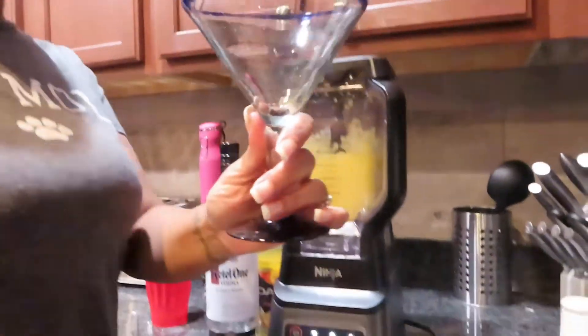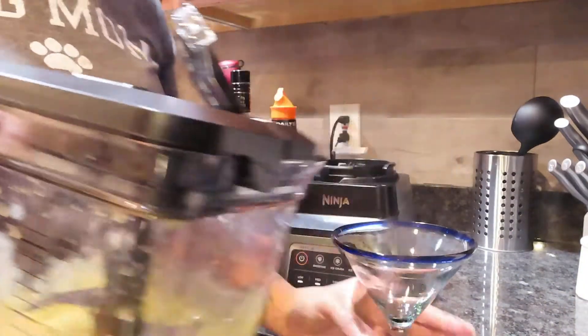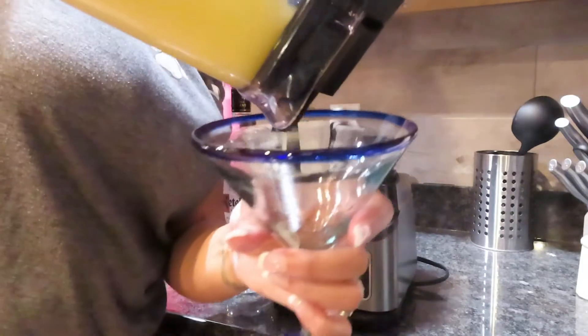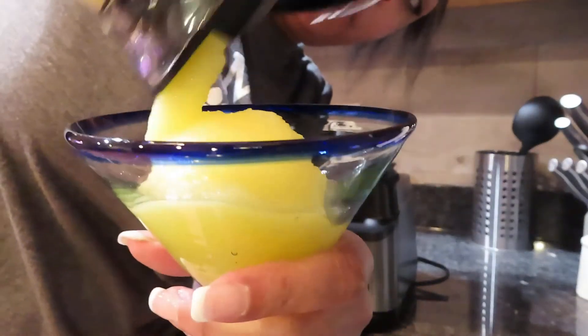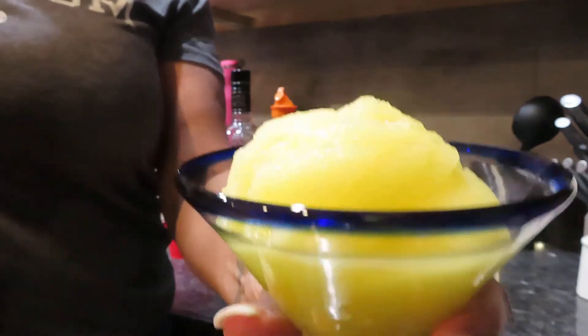So this is my margarita glass — you like it? It's got the blue trim. This is how I take it off: I turn it this way and pull it up. Oh my god y'all, it's like... let me shake it. I might have to do it again — it's like a water ice! Y'all see it? It's like a water ice. Mmm, this looks so good!